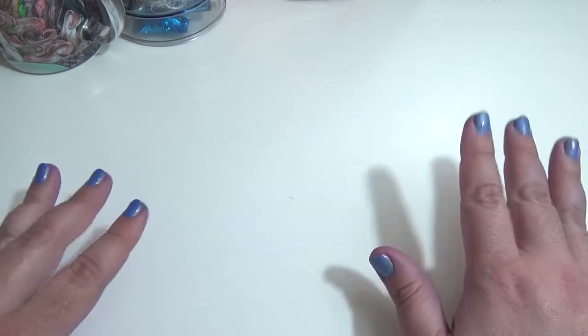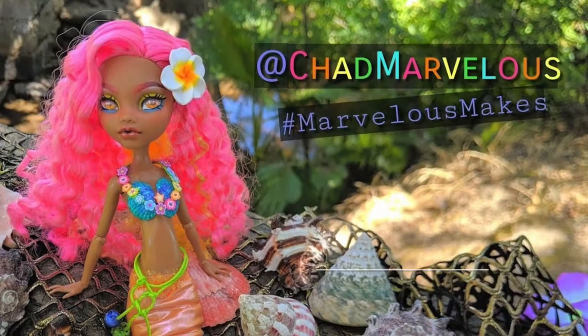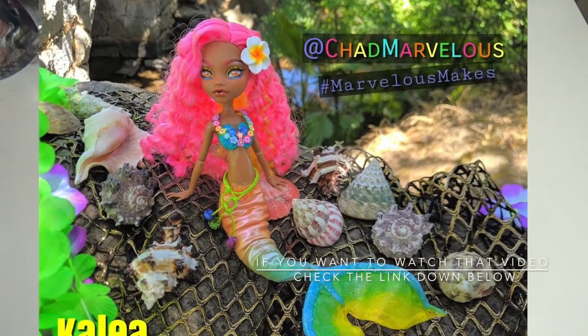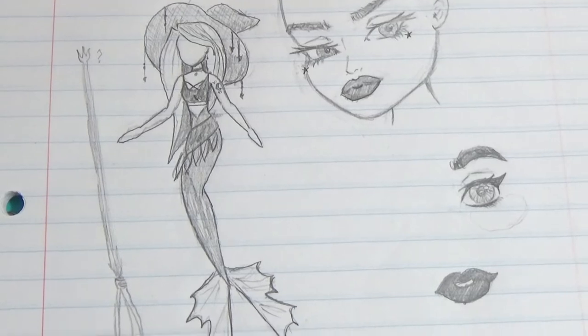This year I wanted to do something a little bit different. Instead of doing an existing character, I wanted to make my own custom character. Coming up with an original character is not as easy as you might think. I liked the idea of doing kind of like a modern witch, and I've also been wanting to make another mermaid doll ever since last year when I participated in Dollightful's Tropical Custom Doll collaboration video. So I actually came up with this design.